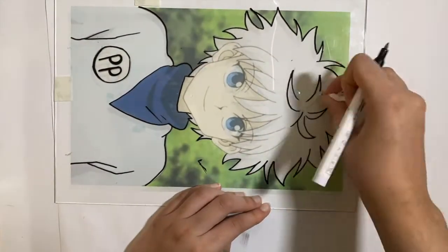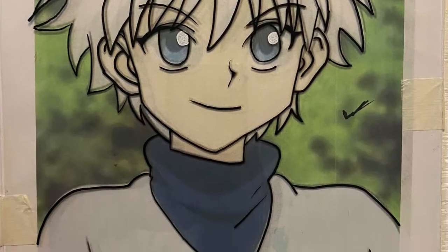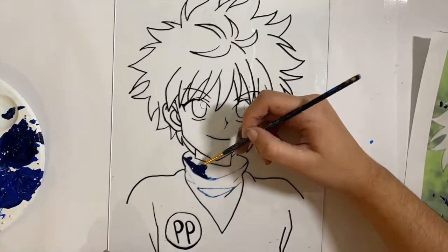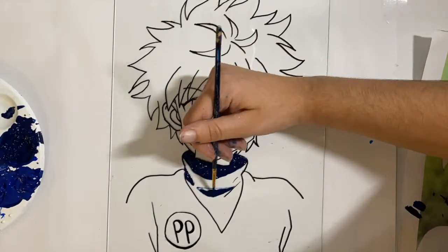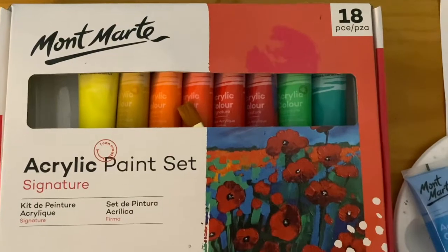I use these pens, they are linked in the description box below. This is what the outline looks like. With the paint, don't use a paint that is watery, but rather one that has a thick consistency. By using a thick paint, it will make sure that there are no air bubbles in the painting. I use this paint.